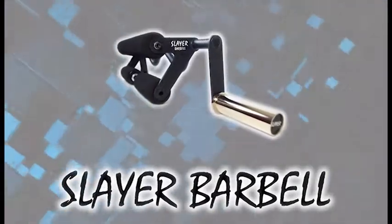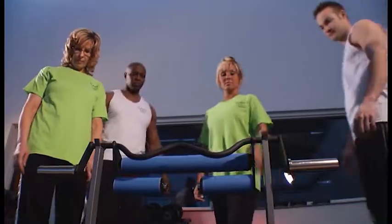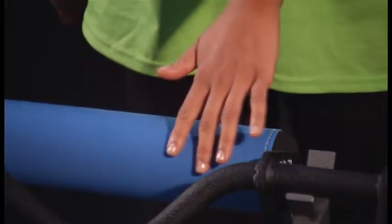It's the free weight with the mind of a machine. Step up to the new 100% American-made barbell that delivers extreme results. Here's why Slayer stands alone.